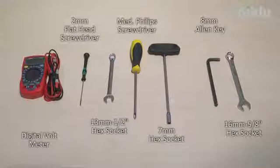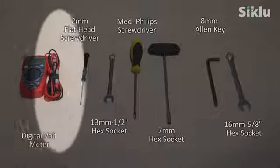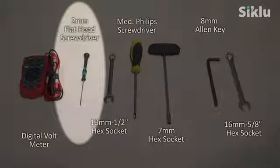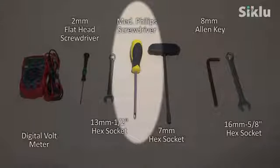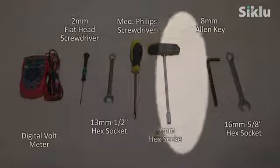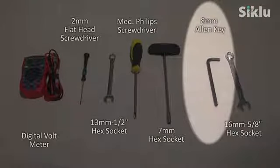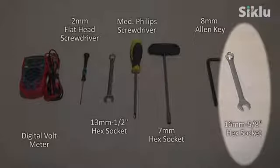These are the tools you'll need for the installation: a digital voltmeter to align the radio, a 2 millimeter flathead screwdriver for the DC connection, a 13 millimeter or half inch hex socket or equivalent open-end wrench, a medium head Phillips screwdriver to ground the radio and tighten the external antenna, a 7 millimeter open-end or hex socket wrench, an 8 millimeter Allen key for the two-foot antenna installation, and a 16 millimeter or 5/8 inch open-end wrench for the two-foot antenna installation.